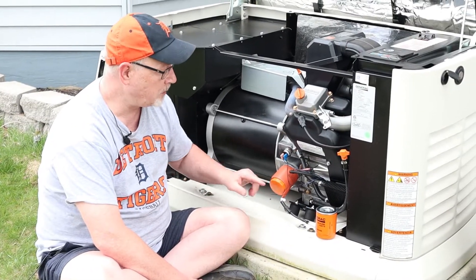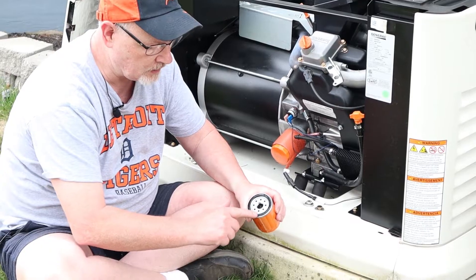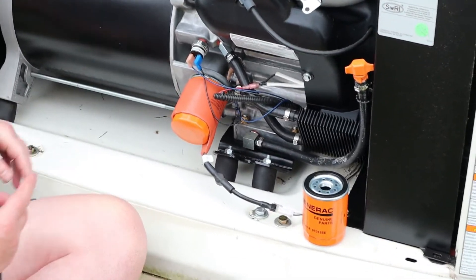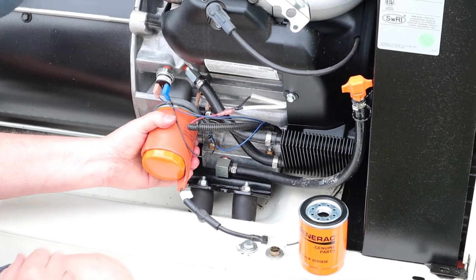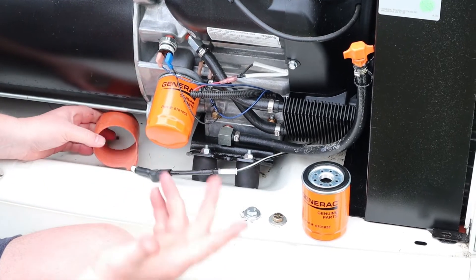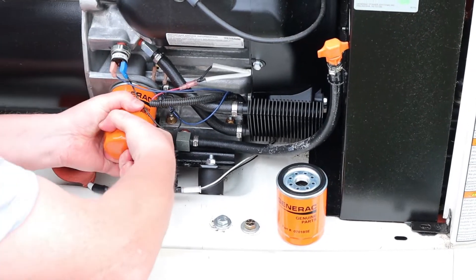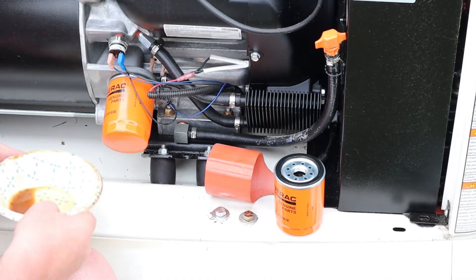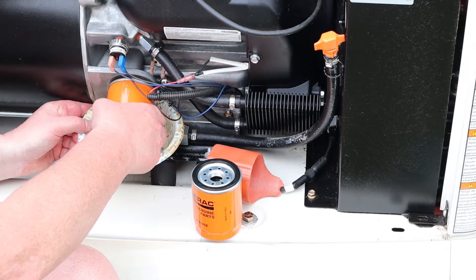Next we're going to replace the oil filter. It's always a good idea to put a little bit of oil on the new seal before installing. Some generators, especially in northern climates, will have a cover on them — this is a heater element for the engine oil. We live in Michigan so it gets cold in winter. The oil filter should be hand tight. Before we unscrew the old one, have your new filter ready and a little catch can underneath, since we'll lose some oil.